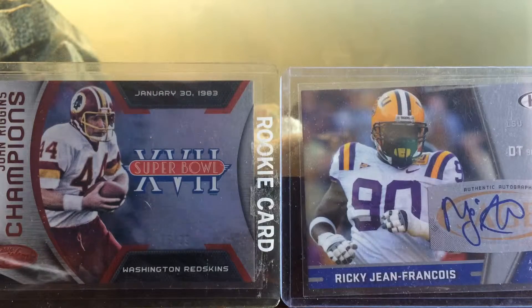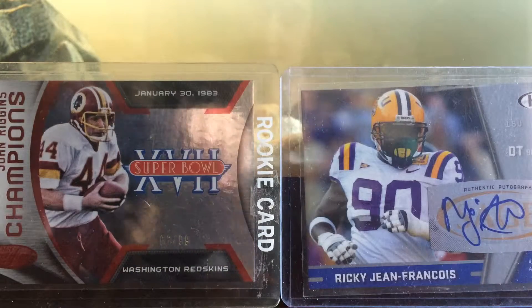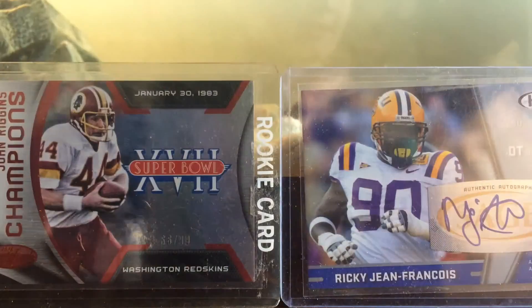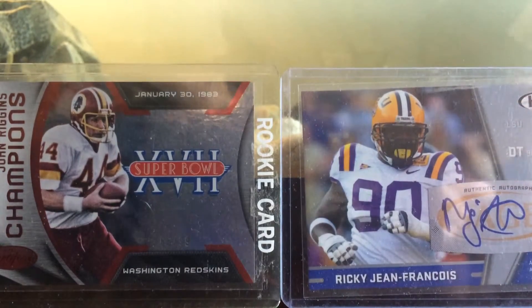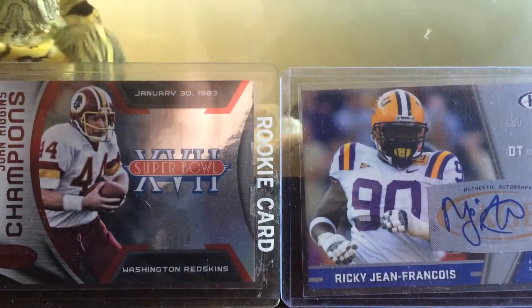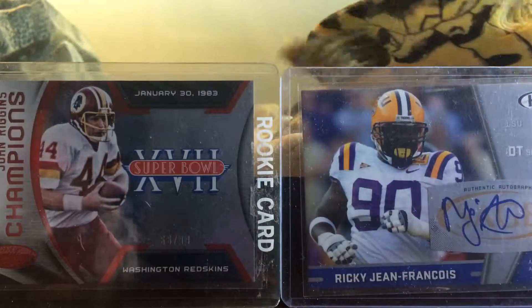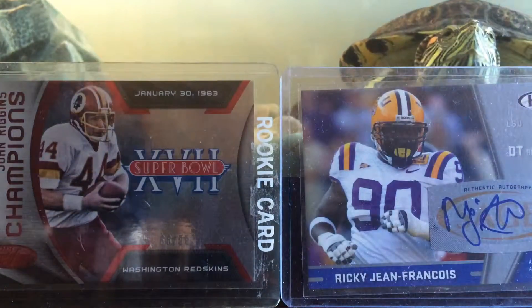I'll let you see when I get this opened up. So we have this, but now it's inside of another bubble mailer. Alright, staple together. Did I open the wrong side? No, I did not. Let's get this out. Sorry if there's a little delay.